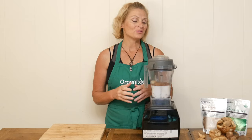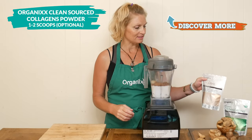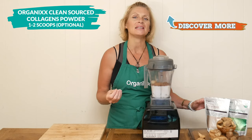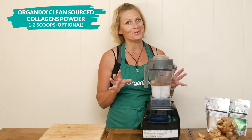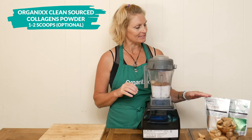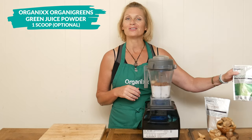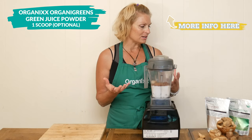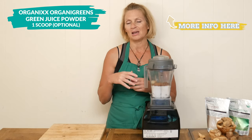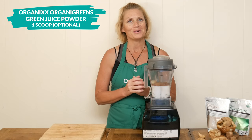Lastly, two optional ingredients: one scoop of our clean source collagen powder, which is excellent for your skin, joints, hair, nails, teeth, and bones — so many wonderful benefits, and it's tasteless. Or one scoop of our Organa Greens green juice powder, which is made out of sprouted and fermented superfoods. It's got probiotics, prebiotics — so good for your body.